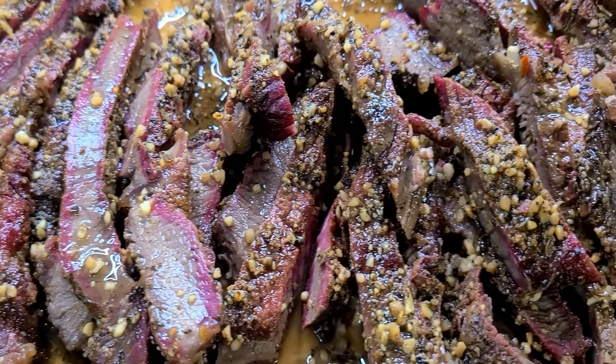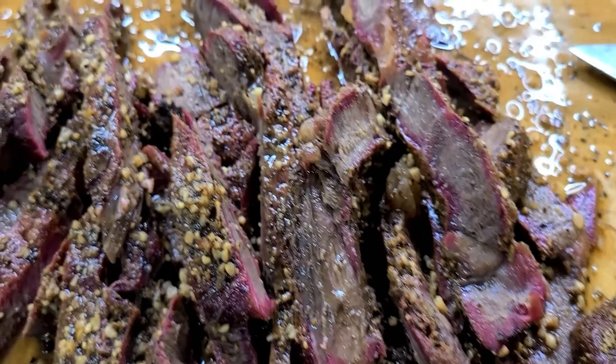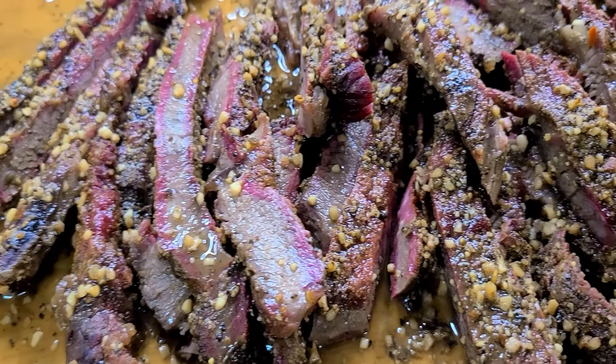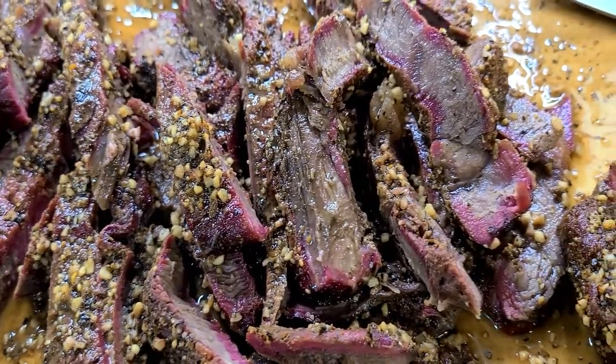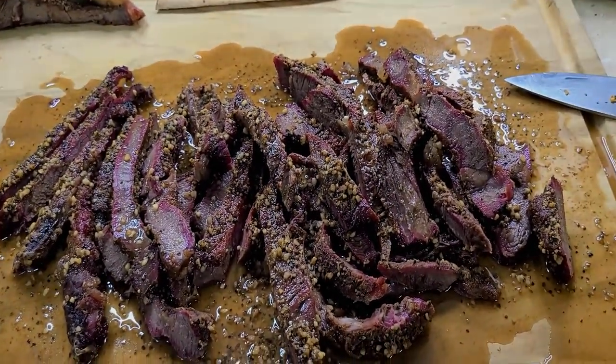Perfectly seasoned, nice smoke ring — perfect way to cook bison steak. Now all we have to do is the inevitable taste test. Seasoning is perfect, it's got a little kick to it, smoke flavor comes out — very good.